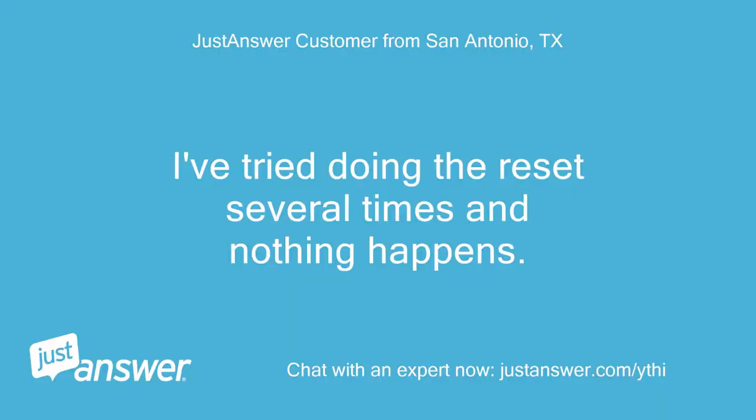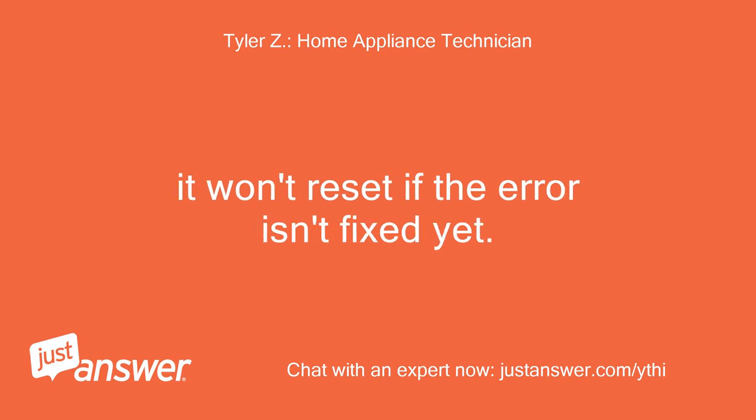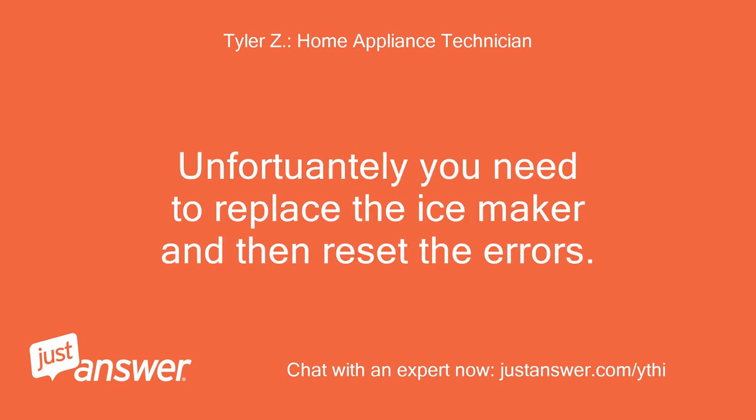I've tried doing the reset several times and nothing happens. If it won't reset then it means the ice maker needs to be replaced. It won't reset if the error isn't fixed yet. It's not a glitch or the error would reset.